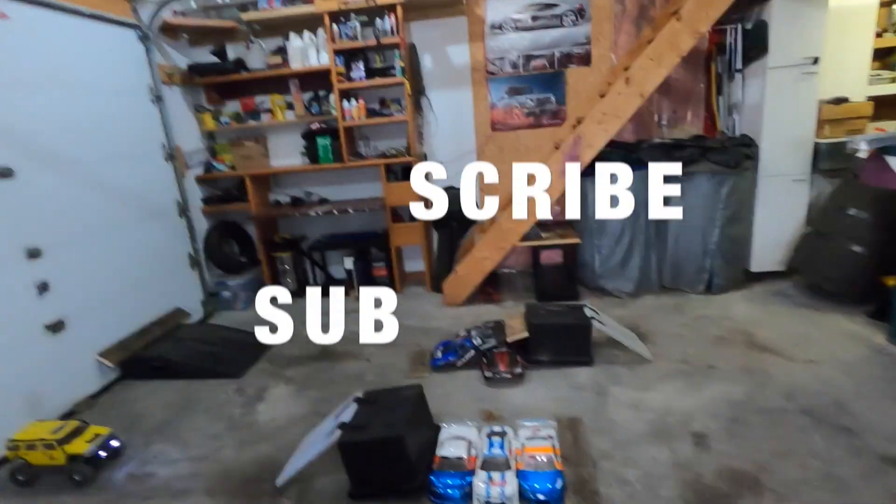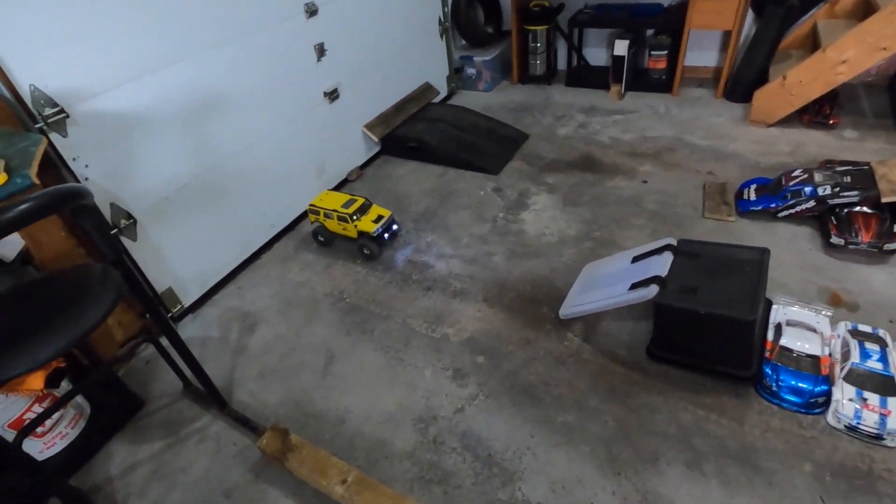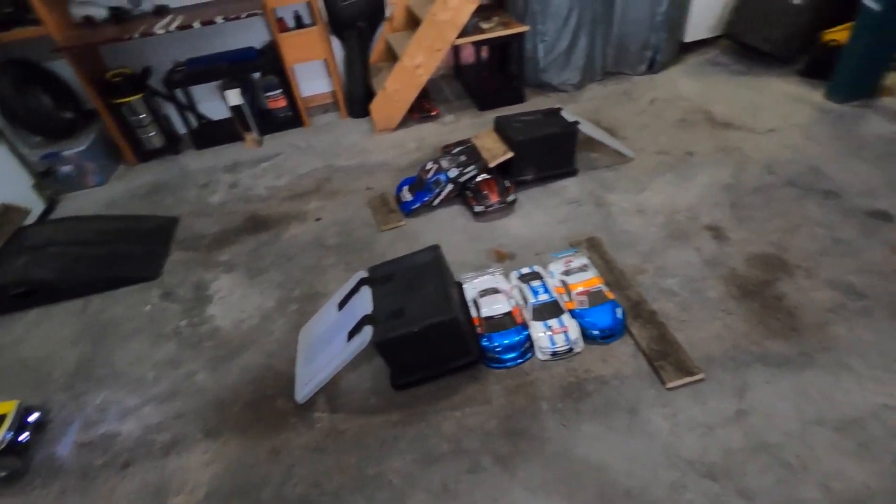Hello folks, welcome to Netcruiser RC. I'm here in my garage today because it's really windy and kind of stormy outside, but I've set up a little indoor freestyle course for week two of the Kevin Talbot RC Freestyle Challenge.